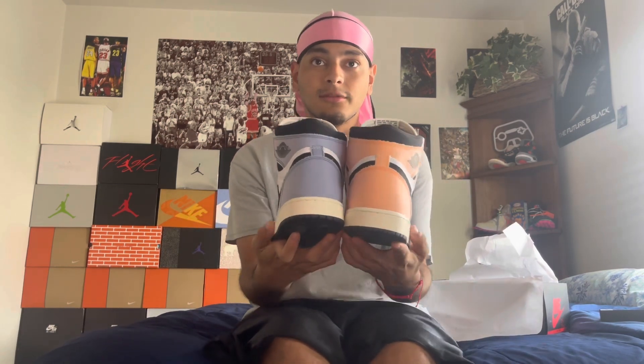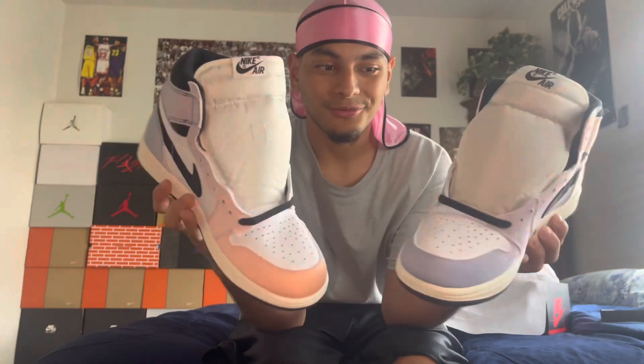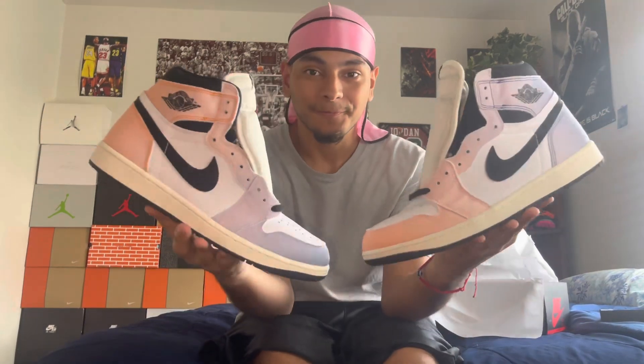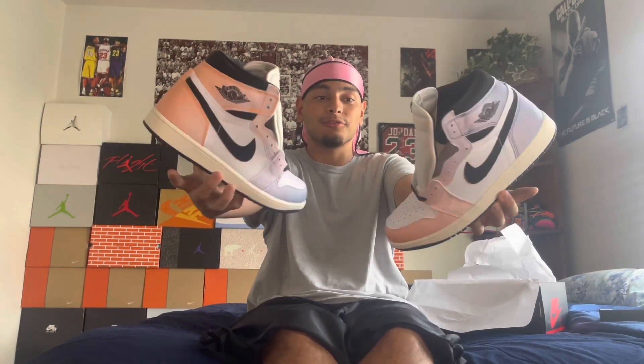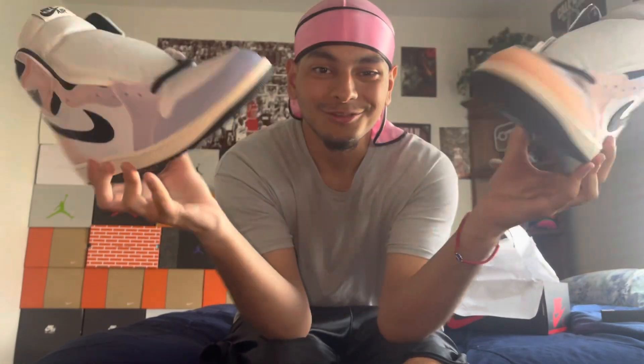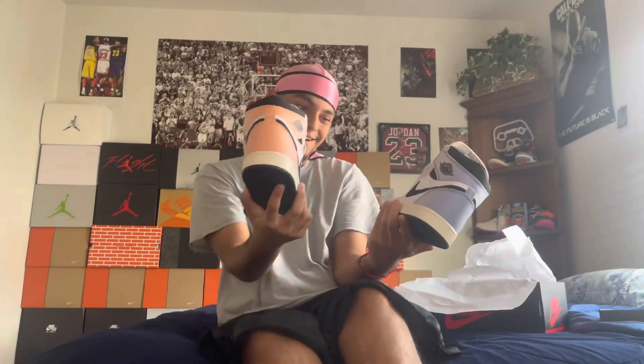These shoes are like... opposites? You see how the back of this one is different from the other — super dope shoe. Super clean colorway to me personally. I understand a lot of people don't like it, but if you like it, you like it. If you don't, you don't. I somehow just happen to like them. I like how it's opposite — it looks just like the Skyline. Super fire shoe.